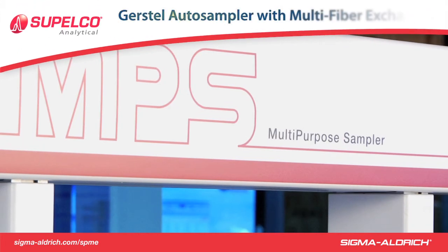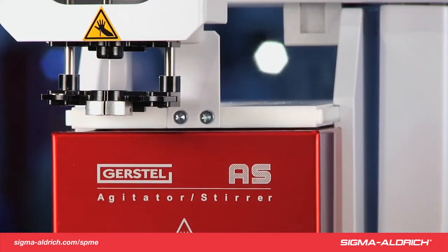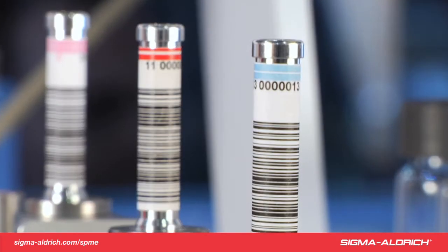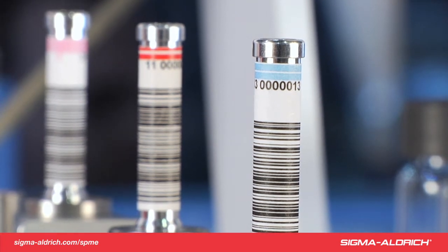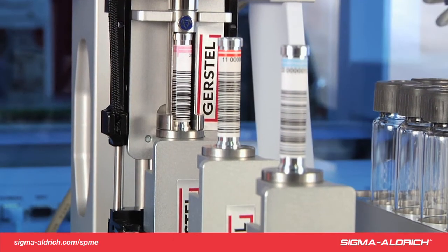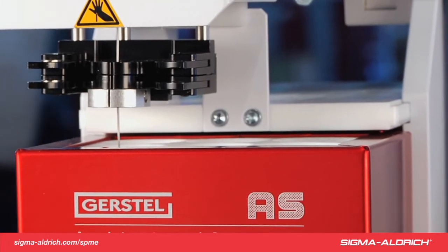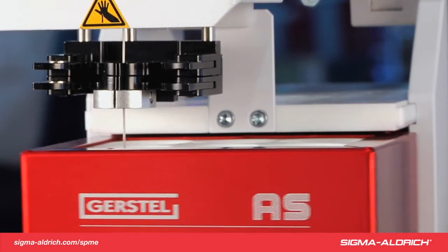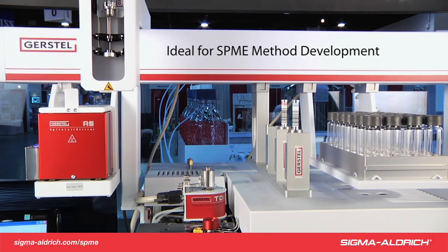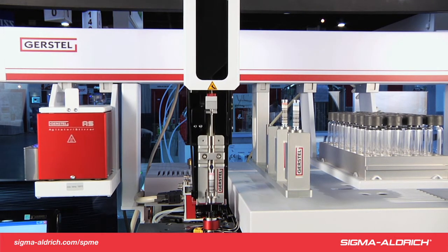The Gerstl MPS multi-purpose sampler, shown here, uses a three-position multi-fiber exchanger. The multi-fiber exchanger, or MFX, allows automated exchange of SPME fibers on the auto-sampler for easier and quicker SPME method development and automated desorption. The fast and easy interchangeability of the Fast Fit fiber assemblies means there is no manual switching required when performing extractions with different SPME phase and fiber coatings. Setting up different phase chemistries permits automated screening for optimal selectivity, which is ideal for SPME method development, making it easy to evaluate different polarity ranges for enhancements of analyte extraction.